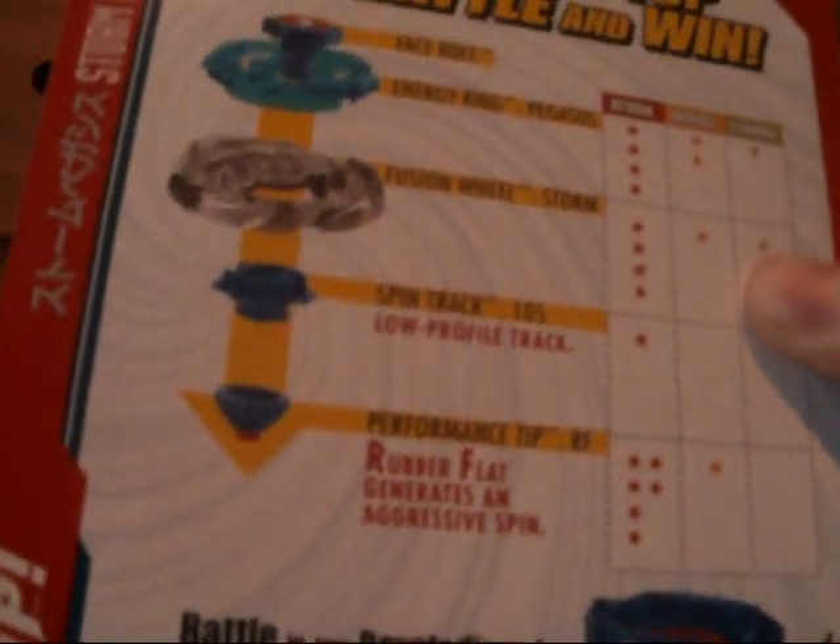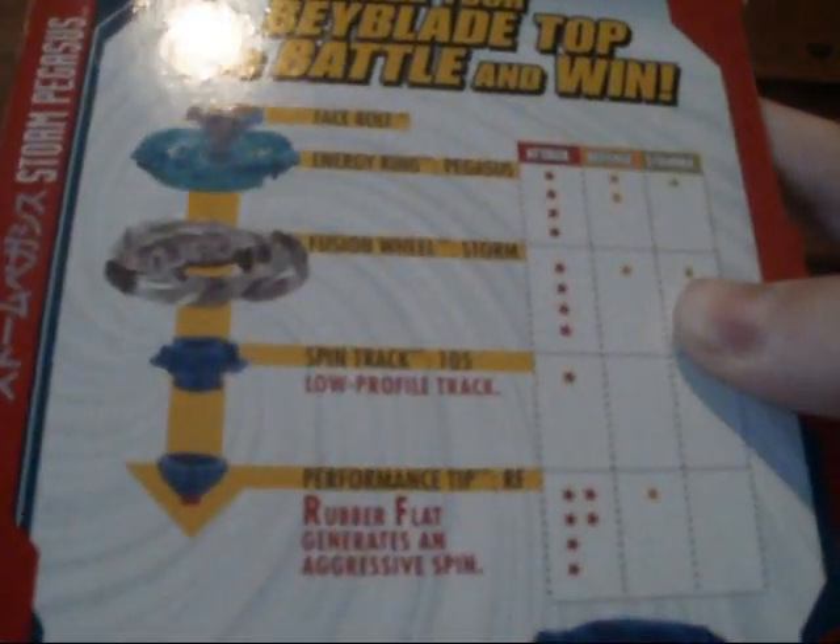Energy Ring is Pegasus, Fusion Wheel is Storm, Spin Track 105 — I don't know what that number means, so if you could tell me what that means please do. And the Performance Tip is Rubber Flat, which generates an aggressive spin.